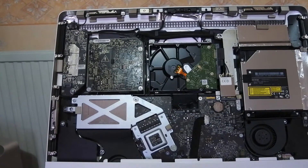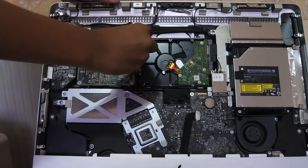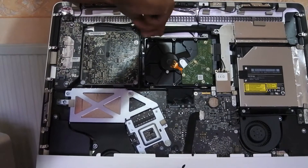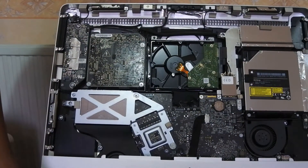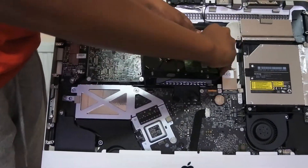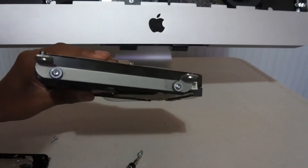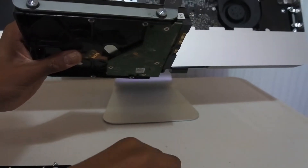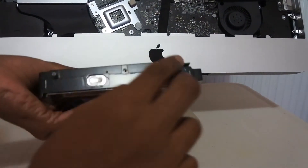Now we're removing the hard drive and swapping it for an SSD in a bracket. To remove the hard drive you need to undo the two screws which hold the hard drive mounting plate in. The mounting plate is proprietary to the iMac but simple to remove. To change over to the SSD bracket you'll need a T10 Torx screwdriver to unscrew the bolts, then the bracket pops off. You'll also need to do the same for the pins at the bottom.